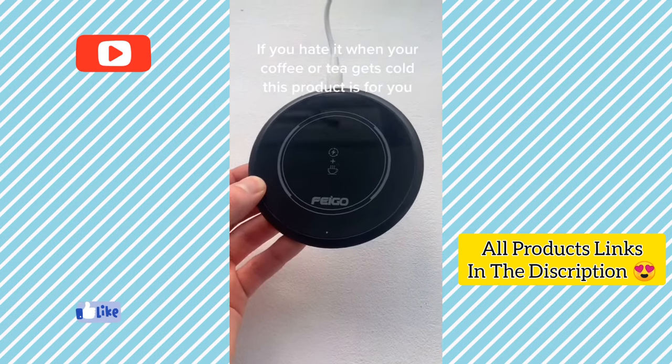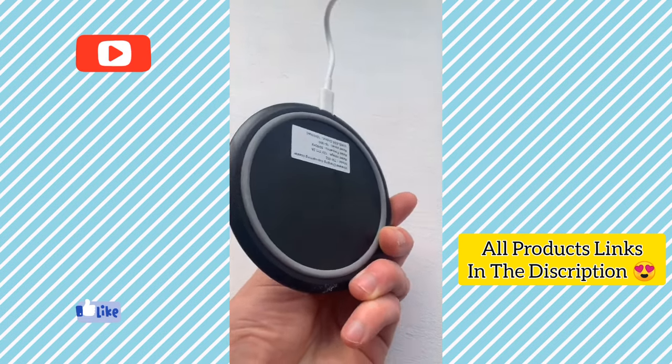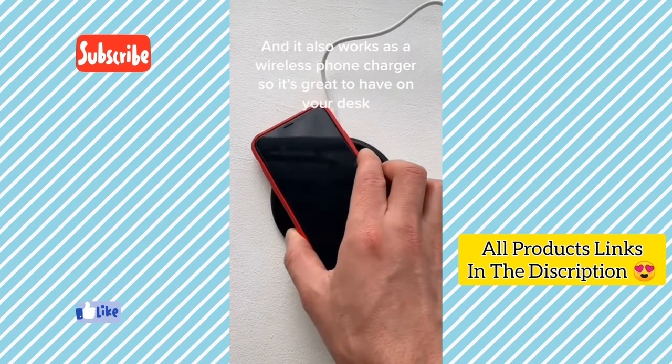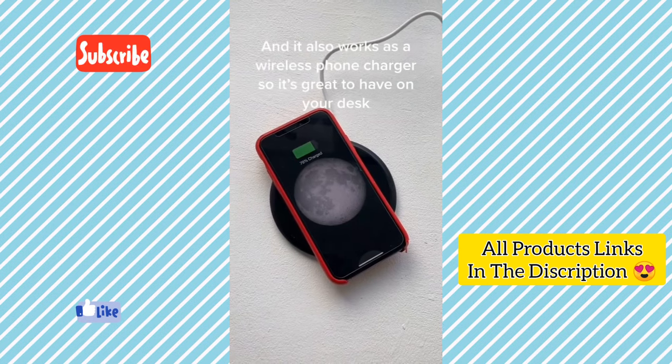Cool things online, part 3. If you hate when your coffee or tea gets cold, this product is for you. This is a mug warmer that keeps your drink warm up to 50 degrees Celsius. It also works as a wireless phone charger, so it's great to have on your desk.